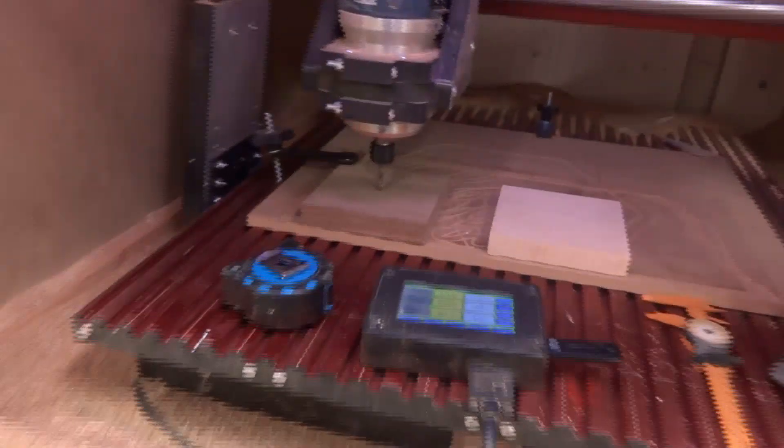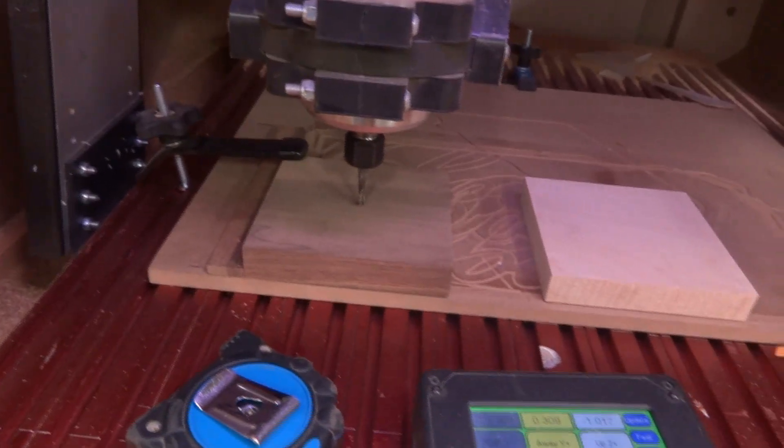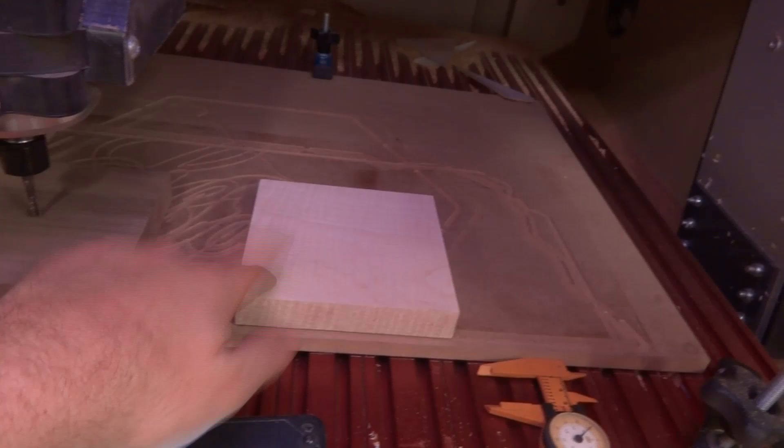Good evening everyone, my name is Austin. Welcome back to the Lent for Custom Woodworks YouTube channel. Today we're going to be doing a little test on the CNC to see which direction of cutting is better. We're going to be using our upcut bit and testing in walnut and in curly maple to see which one works better.